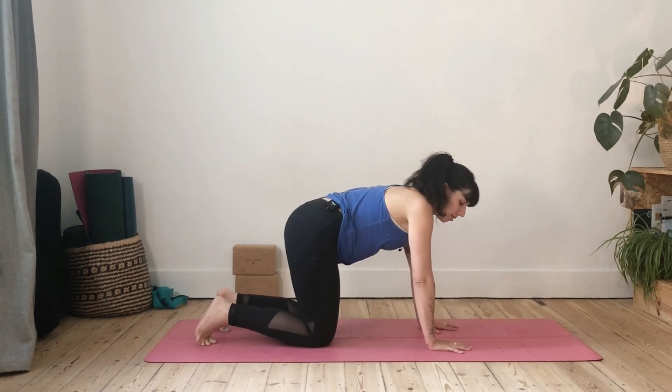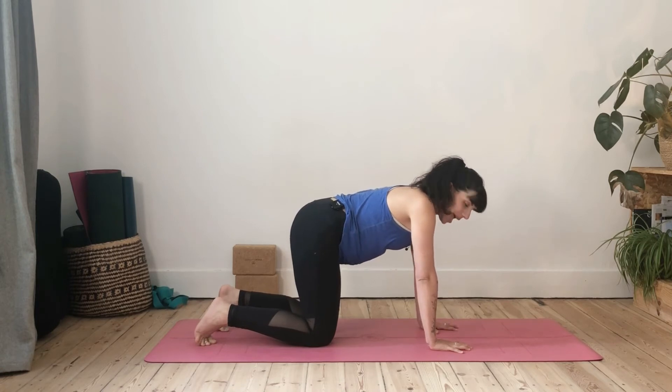Whether your heels are on the mat or not doesn't really matter — it's a question of hamstring flexibility, which will come over time. This pose is really a strengthening and toning pose; you're going to be required to work. If your hamstrings aren't flexible, bend your knees as much as you need to. I don't recommend this pose as the one to develop hamstring flexibility — there are many other poses for that. Don't worry about not having straight legs; it will come with time. Give yourself some kindness and compassion.